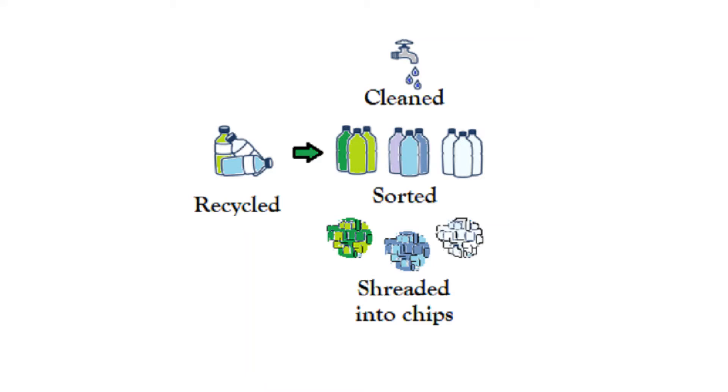The HDPE chips can either be separated by dumping the mixture into a large bath where the HDPE plastic will float, or by using a high-tech sorting machine.